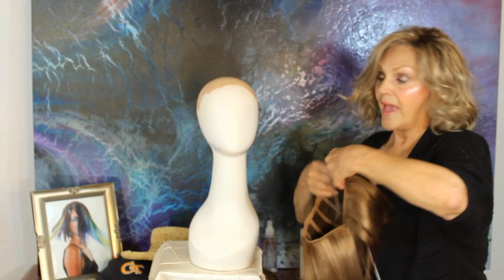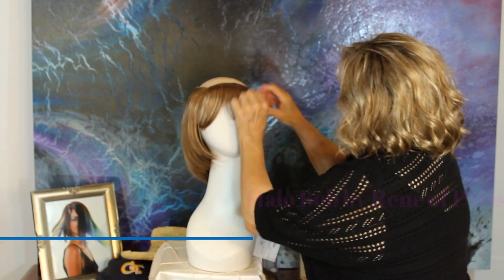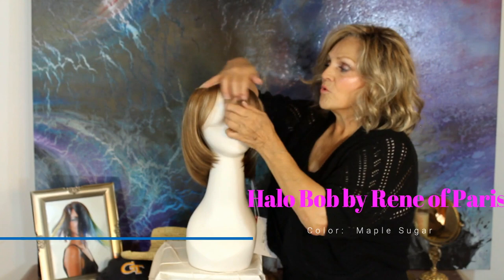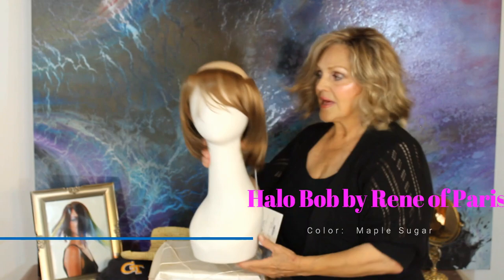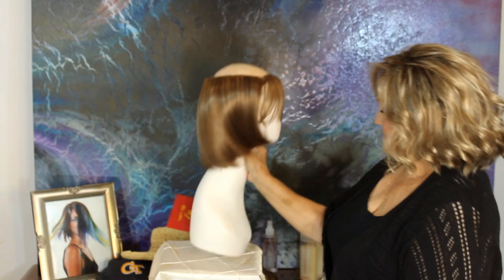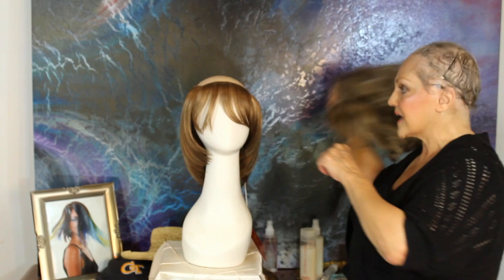It's just open on the top, so you're cooler. Now the next one I want to show you is still a halo, but this is shorter. This is called your little bob — about six or seven inches. See it comes right under the chin. And then you have your removable little halo top here. This one is in maple sugar — it's got some red in it. But see how it swings? It's textured a little bit, so it's not like a modern bob. And it's cool and comfortable.